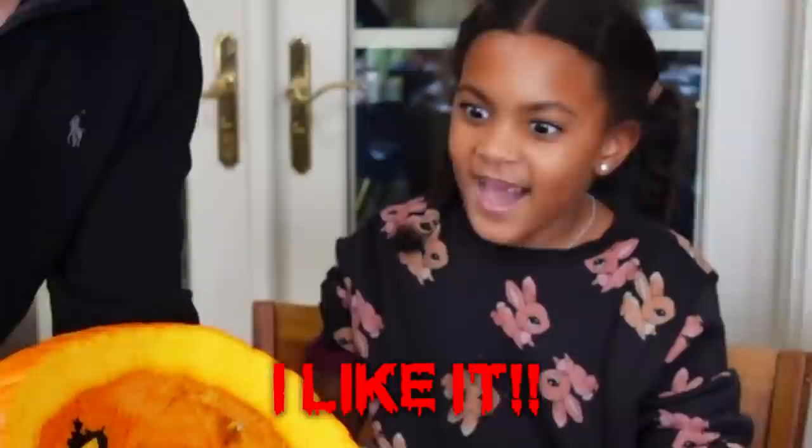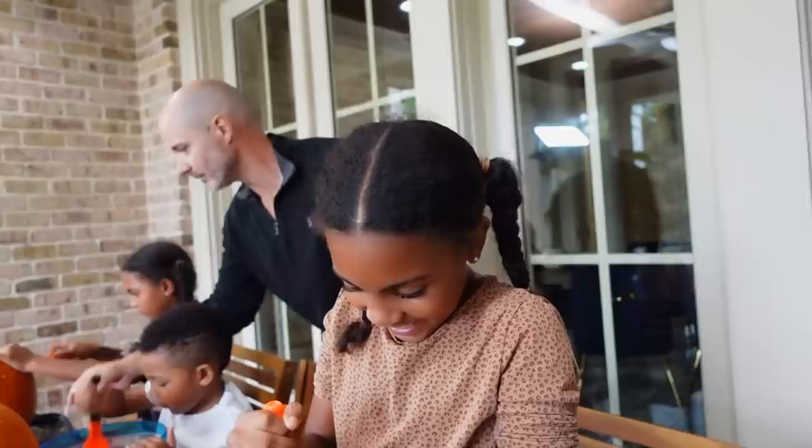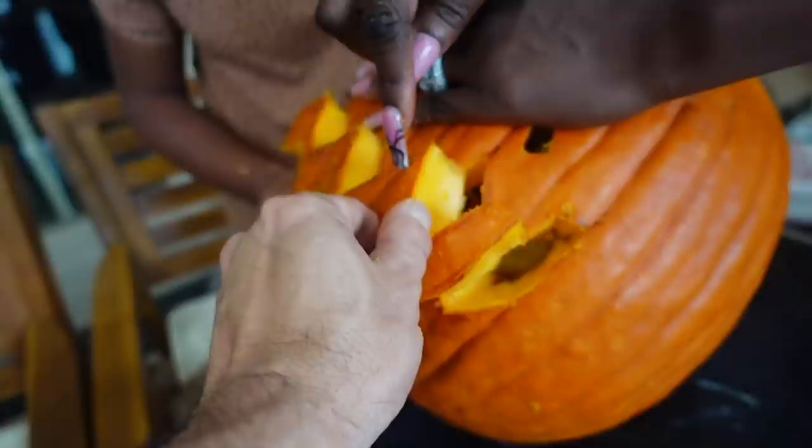Hold it from the side so we can see those jagged teeth — that was my teeth before I got Invisalign! Let's hide it so nobody sees it. Ava, you're being too reckless — remember, you're not stabbing, you're cutting. Ava is pushing out the mouth of hers — wow, how do you like it? I think it looks good!